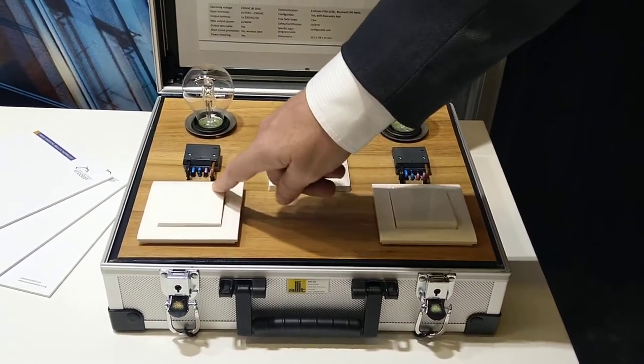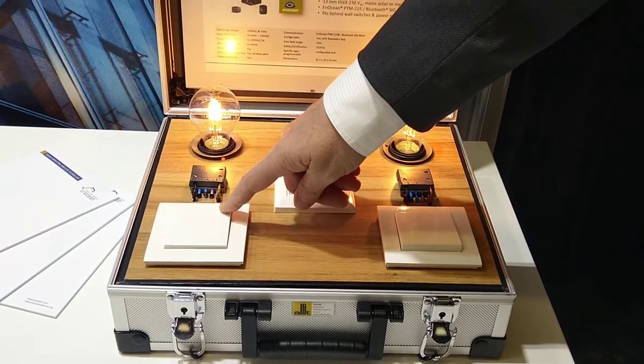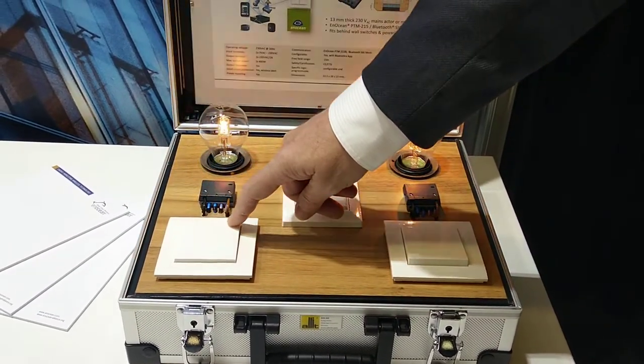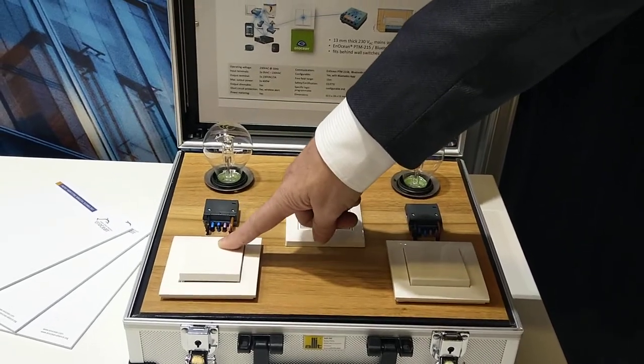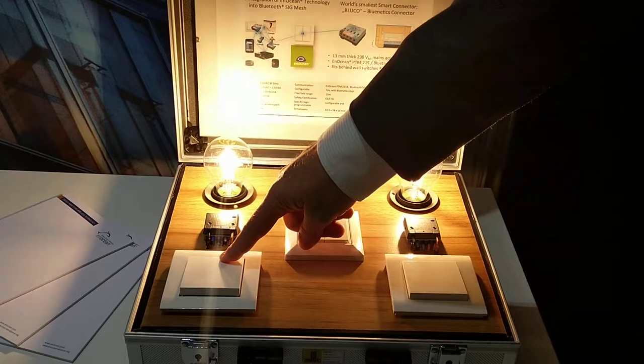It can be operated by a normal button — I press it on, or I press it off. It also has a smart function: if I keep it pressed, it will change the dim level in steps.